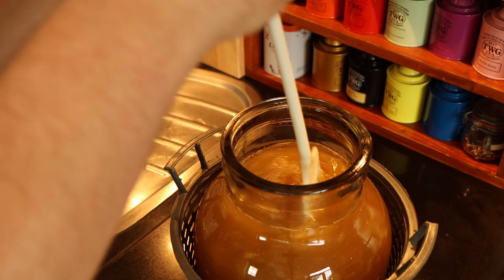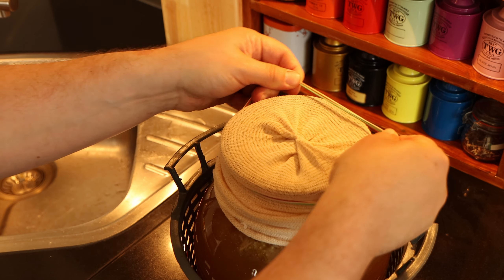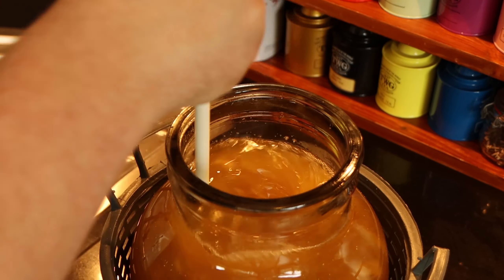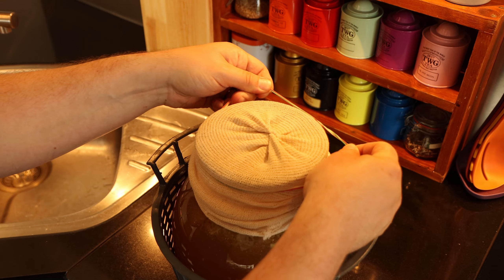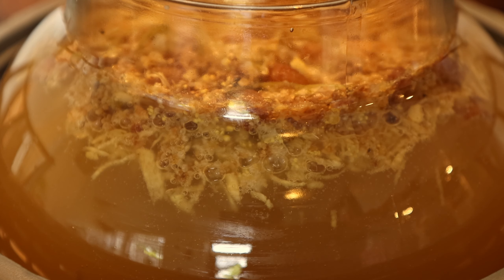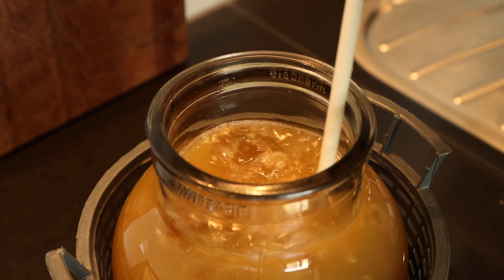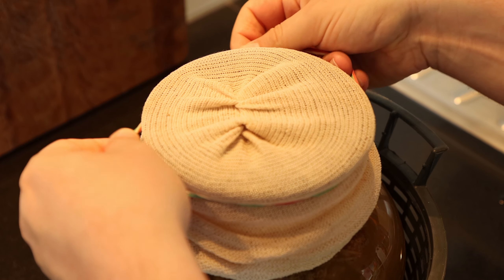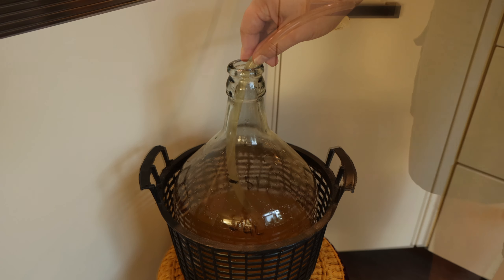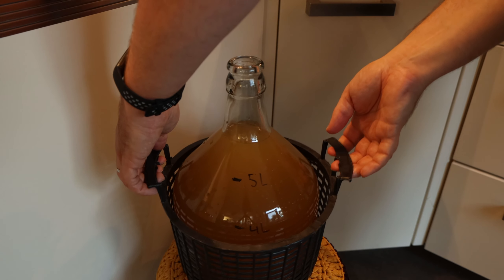I gave the mixture a good stir, topped it up with water to five liters, and covered it with a muslin cloth. Some of the inspiration for this wild fermenting mead came from the book 'Make Mead Like a Viking' by Jereme Zimmerman. The book explains that you should stir the mead as often as possible in the early stages of fermentation. So for a week I stirred the mixture every day for a couple of minutes, then covered the carboy with muslin and placed it outside in a shady part of our backyard to catch airborne yeast cells.